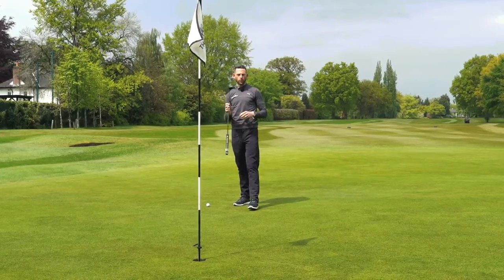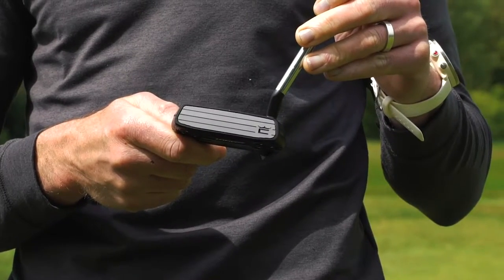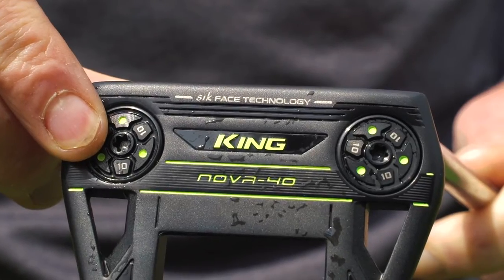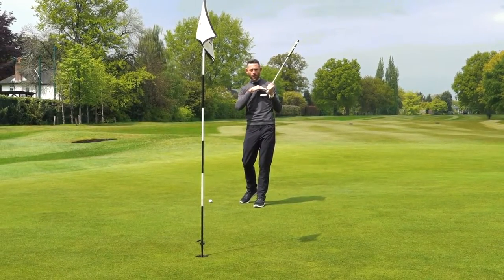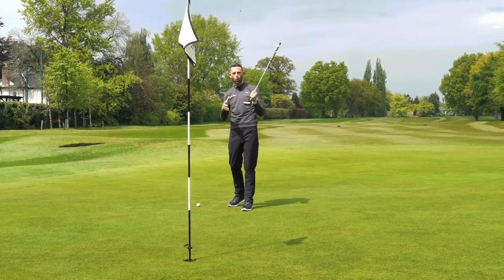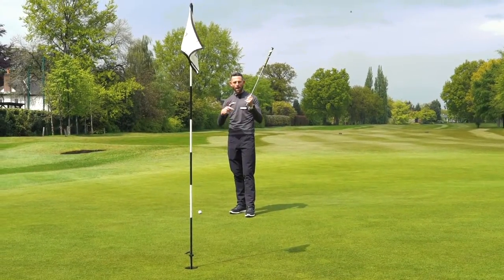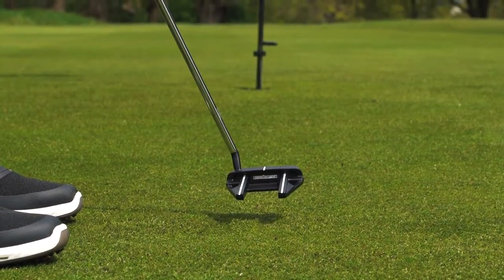The Vintage Nova Putter from Cobra is packed full of technology. We've got a new face insert — the SICK insert. This is an aluminium face which also allows them to put four different lofts down the face, which means that no matter what your stroke is, it will maximize the ball rolling end over end and get it rolling very quickly. It's a very clever piece of tech.